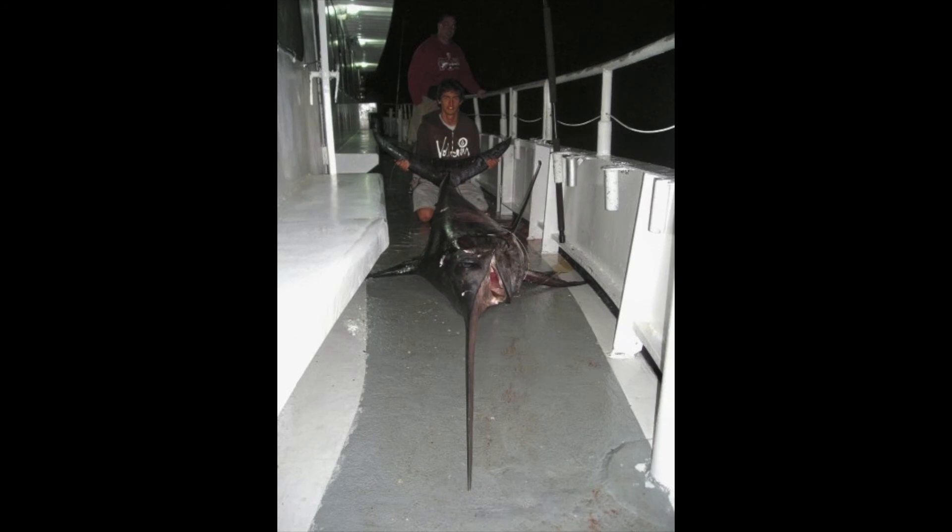Now let's talk about tips for fighting big swordfish — 200, 300, 400-pound-plus fish. This is the number one tip: don't tighten your drag more than 18 pounds of drag, period. I don't care how long you've been fighting this fish. Swordfish have soft mouths, so even if you've been fighting it for two to three hours and you're exhausted, don't get impatient. Get someone else on the rod, slow down, and don't tighten your drag more than 18 pounds — you will lose the fish of a lifetime if you do.